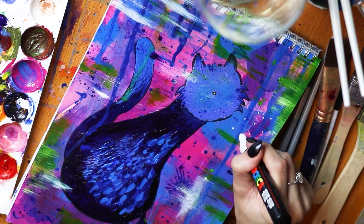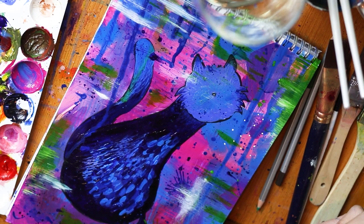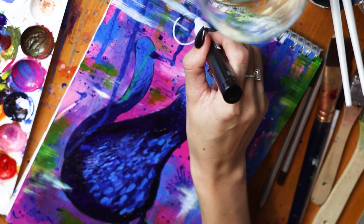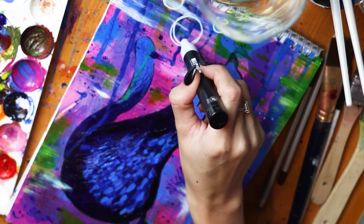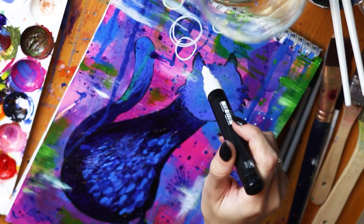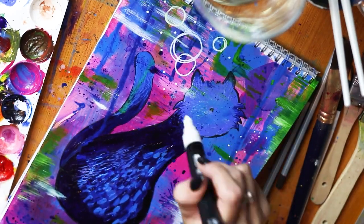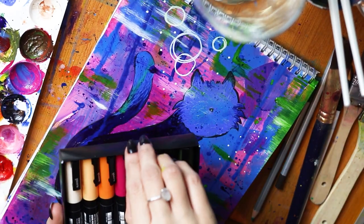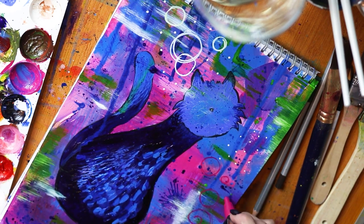Then I came in with my trusty Posca pens, of which I am gaining quite the collection now because I am having so much fun with them. I adore them — they're so versatile, they dry quickly but not too quickly, and they just come in the most beautiful assortment of colours.